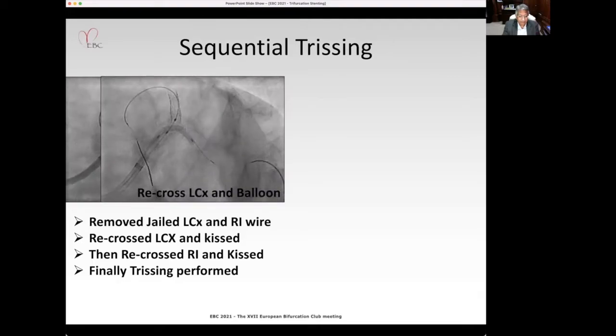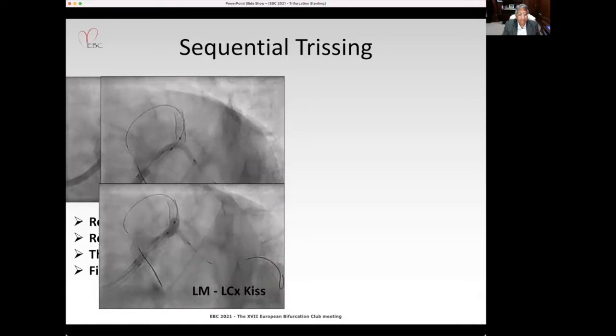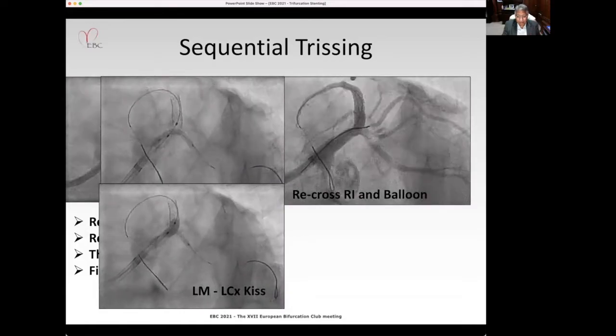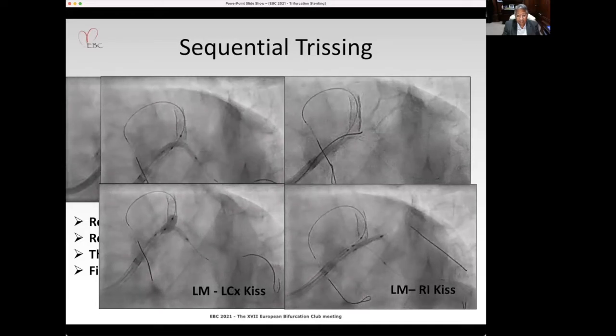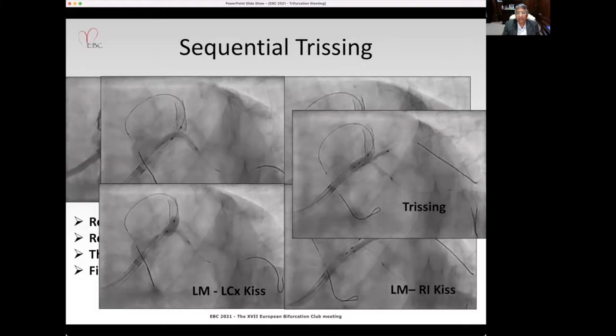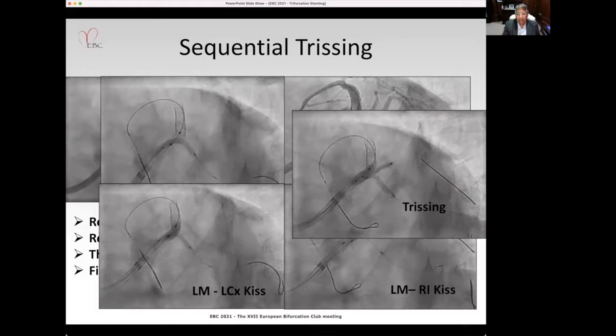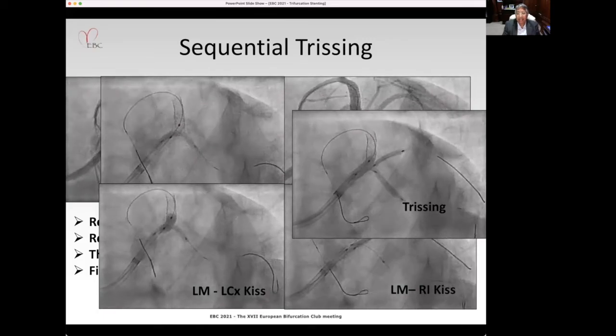For the trissing, we recrossed the circumflex with the balloon and kissed that, then recrossed the ramus and kissed that with the left main. Finally, we performed the trissing with three balloons simultaneously — one for the left main to the LAD, one to the circumflex, and one to the ramus.